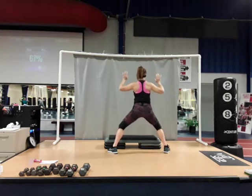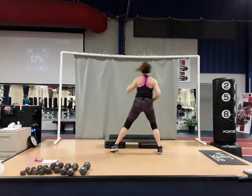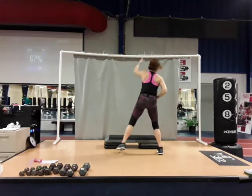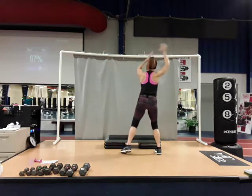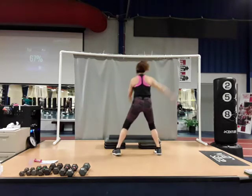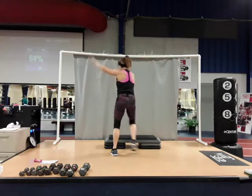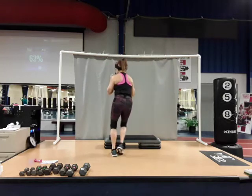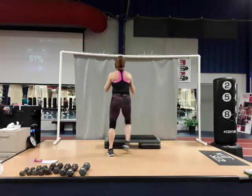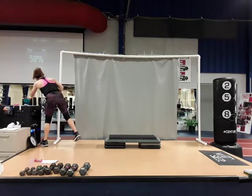Now tap and reach with the arms. Both arms nice big swing. Take it into a side step, bicep curl. March out, shake out the arms, roll the shoulders back.